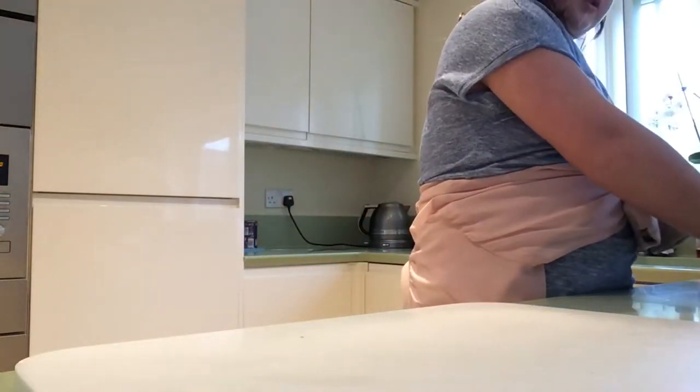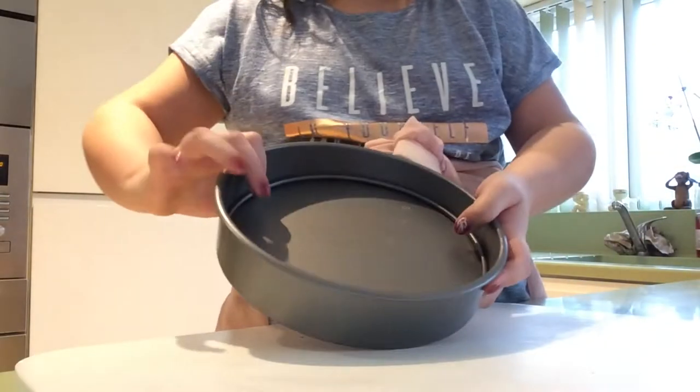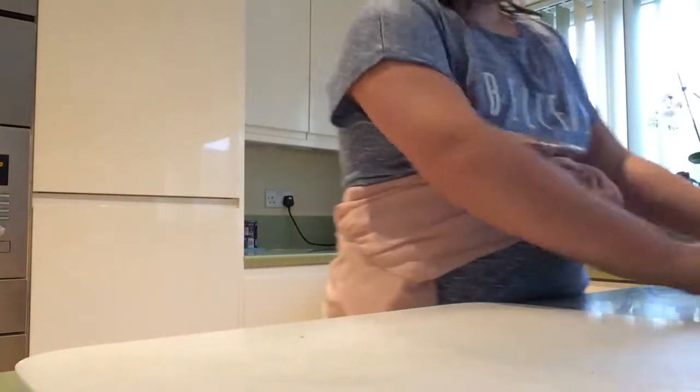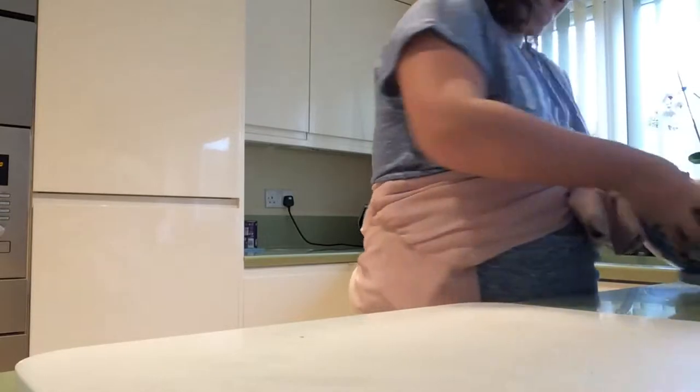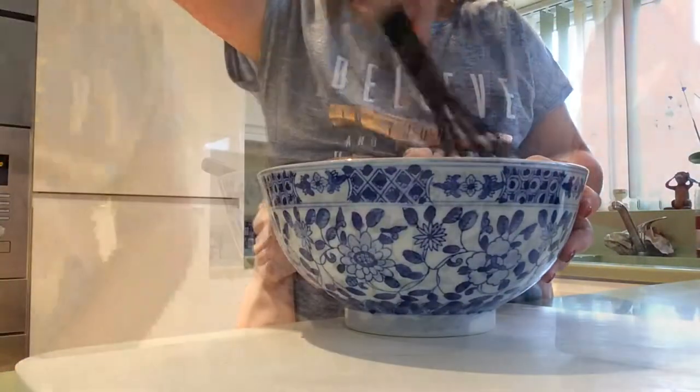For equipment, you will need a baking pan — this is, I believe, 8cm square. We've got a big mixing bowl and a mixing whisk.